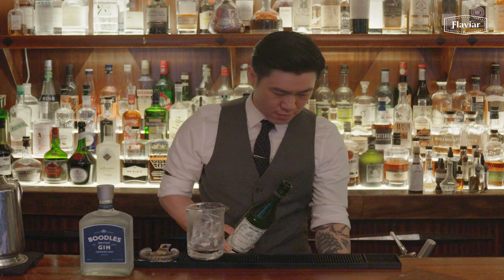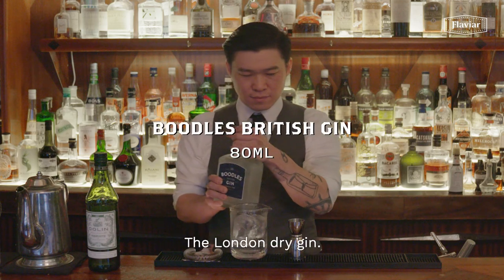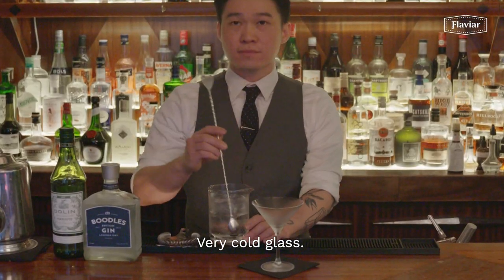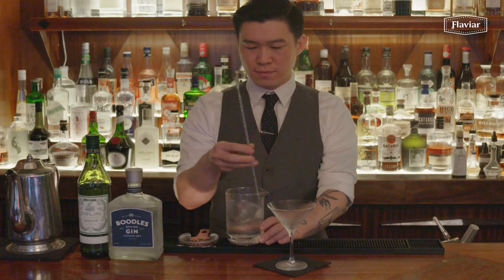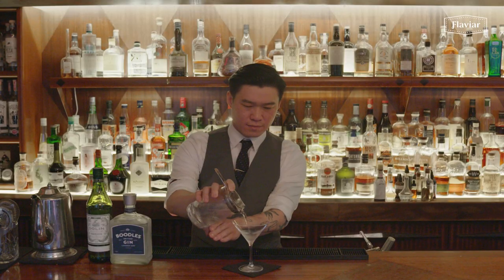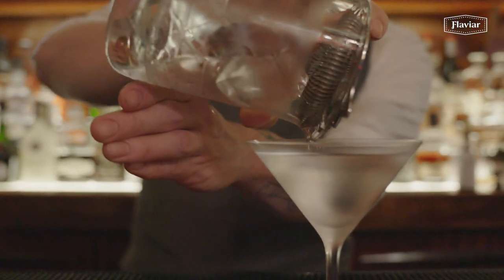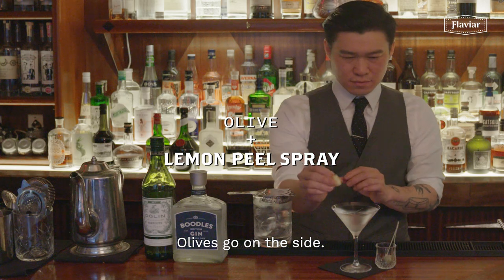London dry gin, which is very, very cold — we put it in the freezer — very cold glass, stir very gently. Make sure no sound, no bubbles, until you get the beautiful gin flavor. Olives go in on the side, and lemon peel.